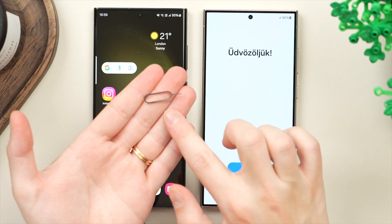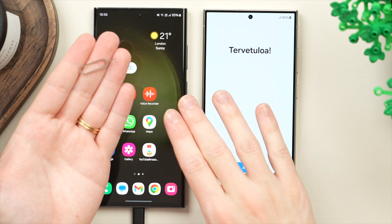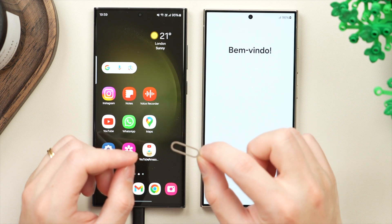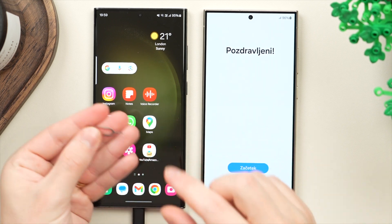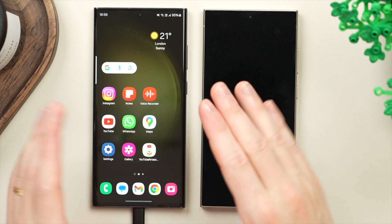You also want to make sure to have a SIM ejector tool ready. This will be used to remove the SIM card from your old phone and put it in the new phone. You should have one in the box of your Galaxy phone. However, if you've lost it or can't find it, you can also use a paper clip — it will work just fine. Now we're going to turn off the new phone and focus on the old phone.